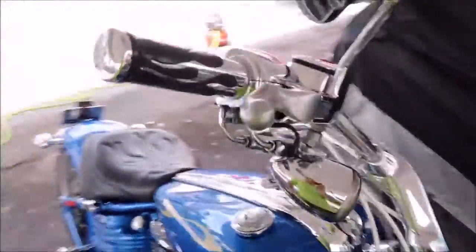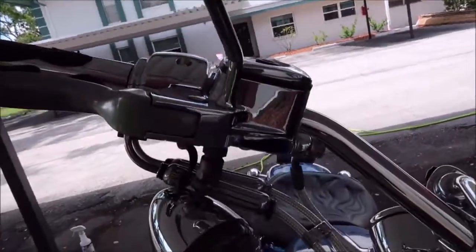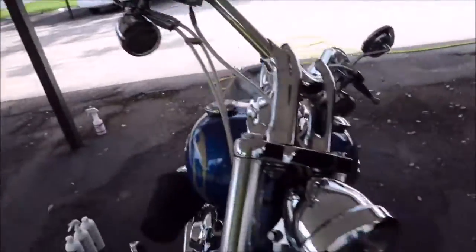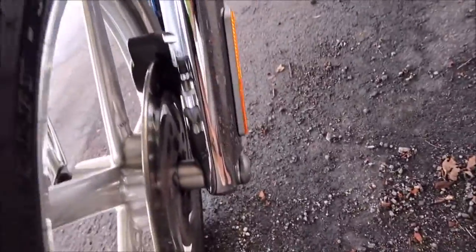It looks amazing. It definitely has some pitting. These mirror backs were really bad. The corner lamps were pretty bad. But you can see they look awesome now. I mean, it just had general pitting everywhere. The front fork was all pitted up — you can see it looks great now.